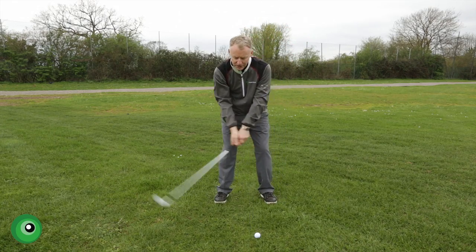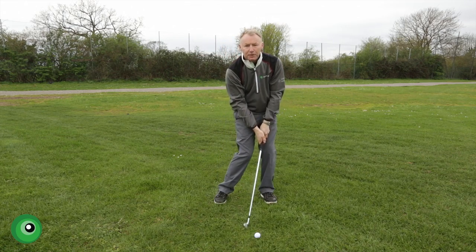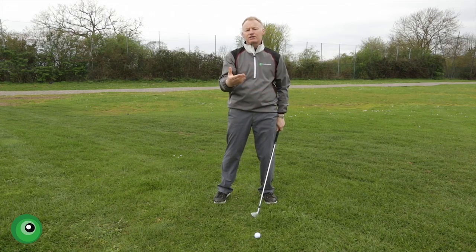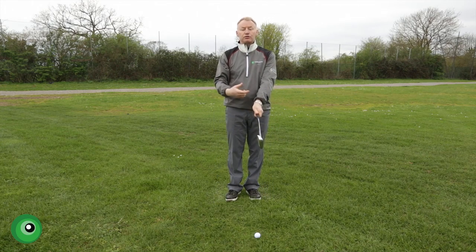What a lot of people do is they bend their arm during the backswing and that creates more of a rugby ball shape, which encourages you to hit the ground before the ball, top the ball, and generally creates a very unpowerful position. So we do this exercise I call circles, and it's in three forms.